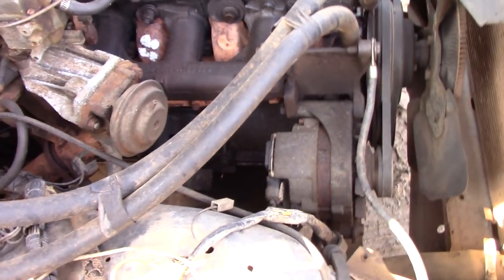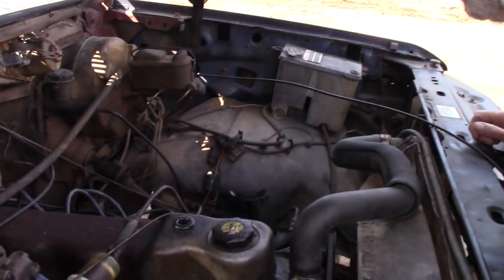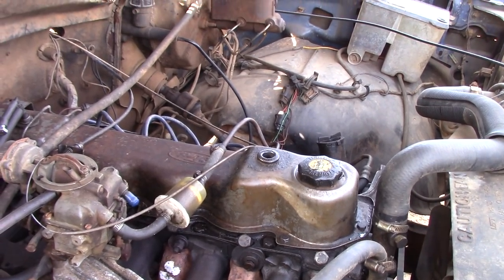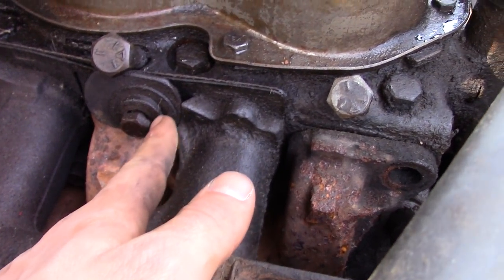Is the Willie score still a 76 out of 100? Or did it go down? It went down to 36. 36 out of 100 is the new Willie score. Check out the custom washer job on the intake.